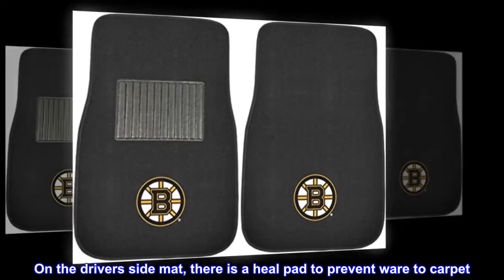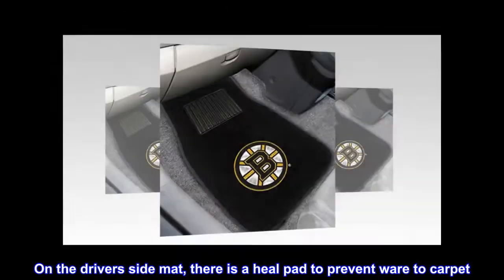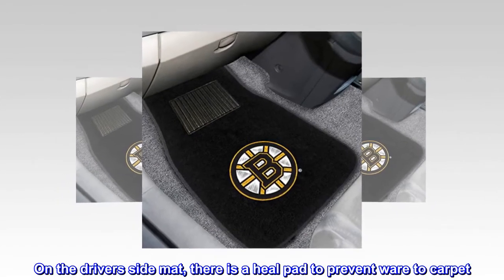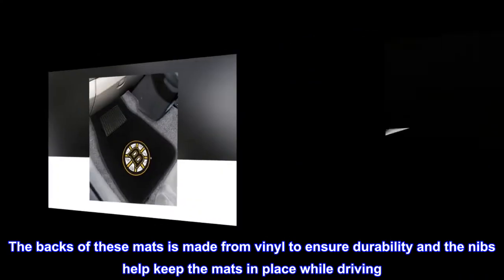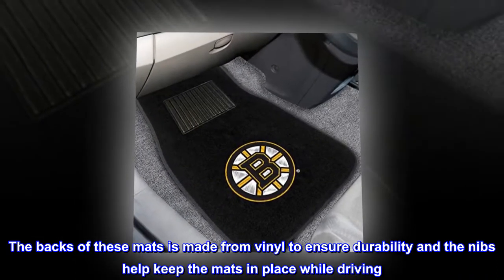On the driver's side mat, there is a heel pad to prevent wear to carpet. The backs of these mats are made from vinyl to ensure durability, and the nibs help keep the mats in place while driving.